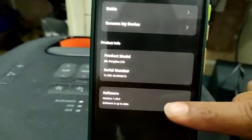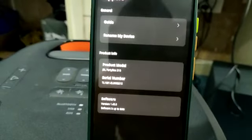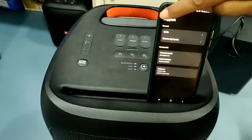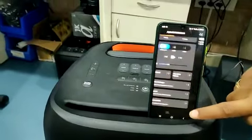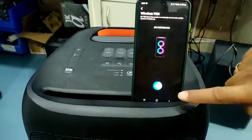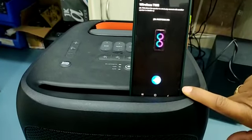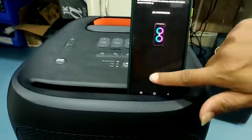Software serial number, software portions, product serial number, and TWS option. You have to press the on button to connect the secondary speaker — left or right.